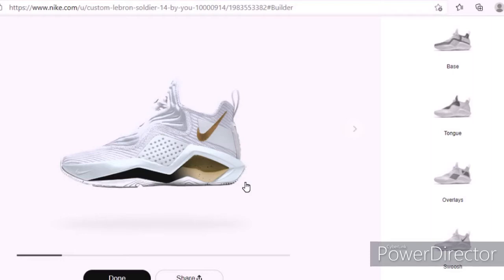In this video I'm going to be making custom shoes. If you guys don't know, Nike.com has a feature where you can customize your shoes however you want — you can just do it for fun or you can actually order them. I'll just be doing it for fun for this video, and if you guys comment down below I'll rate the shoe when I'm done with it. Let's get right into it.